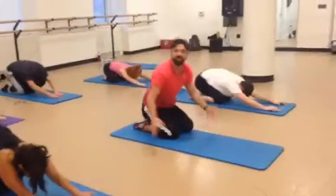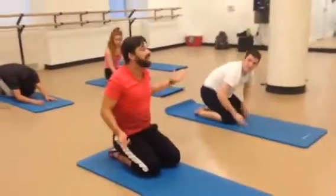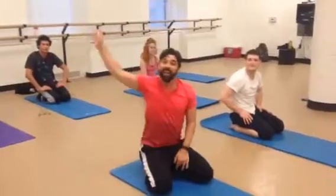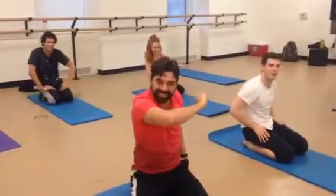Ladies and gentlemen, that was your ab workout for the day. I'd like to thank Nate, Rosie, Morgan, Jacob, Grace, and Rebecca for joining us today. Thank you so much. And kick your abs! Woo!